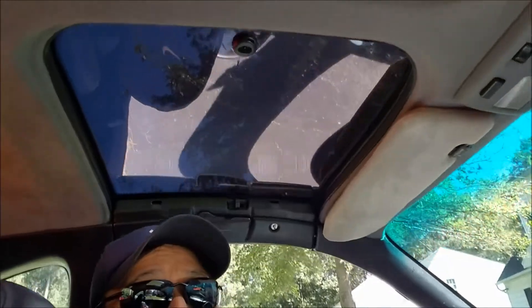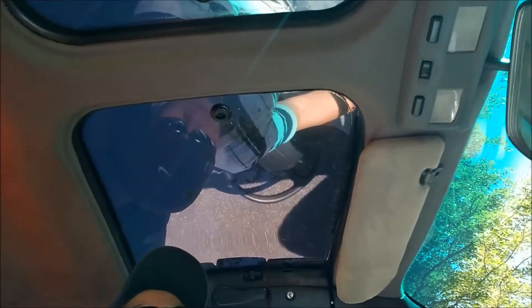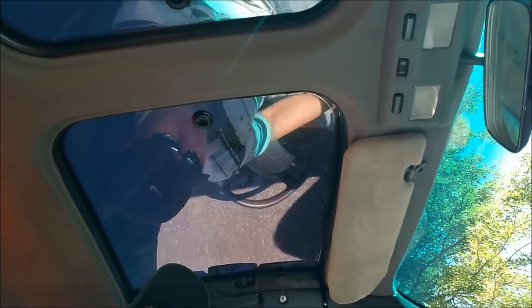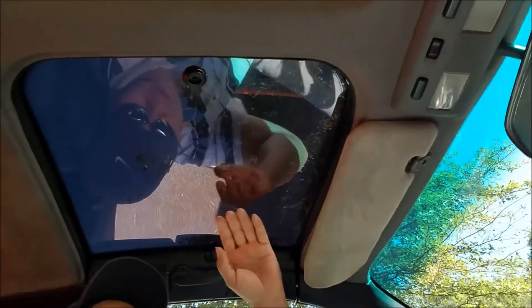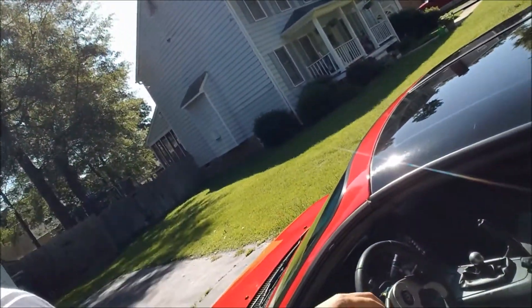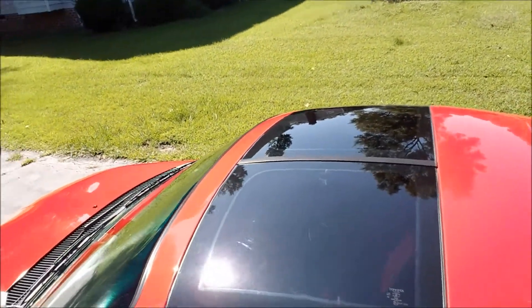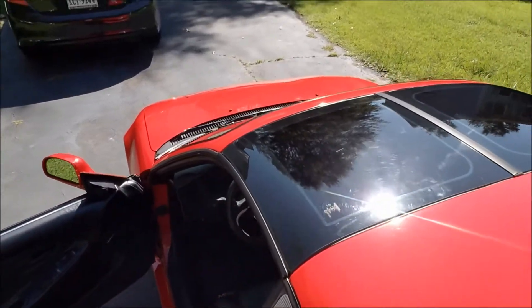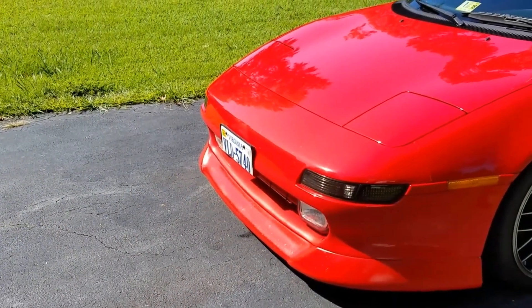I don't know if you can see it, but yeah, that's my T-tops — looks much better. Inside, it feels like I have sunglasses on without any sunglasses. Without the tint, that thing was getting hot on my head. Let me show it from the outside. Yeah, that's what it looks like on the outside with the tint. I just cleaned it and waxed the car.